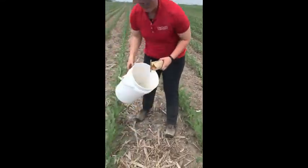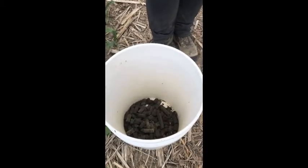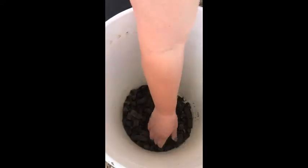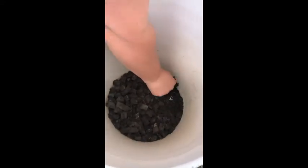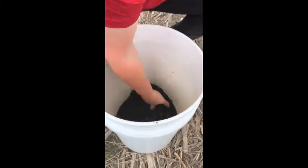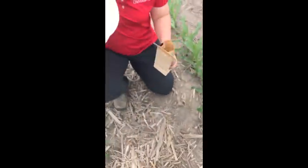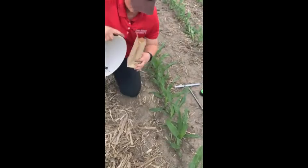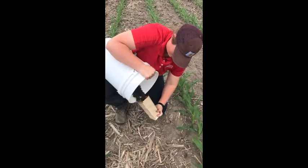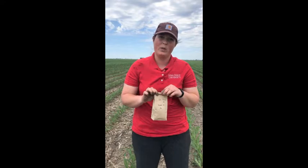We've got a pretty full bucket of 24 sub-samples that we collected randomly throughout our sample location. What we want to do is break up the cores really well. Once you get all the clods broken up and it's really well mixed, that's when we want to collect the sample out of the bucket to send to the lab — a really representative sample from our sample location.